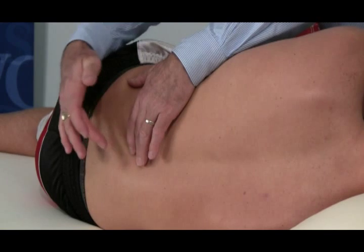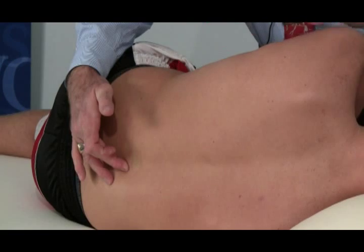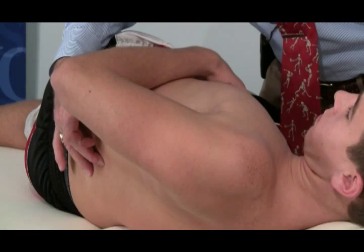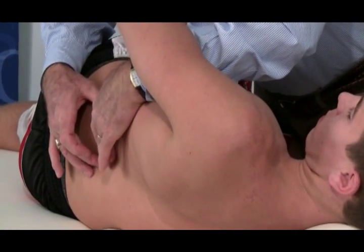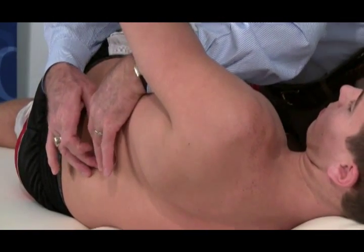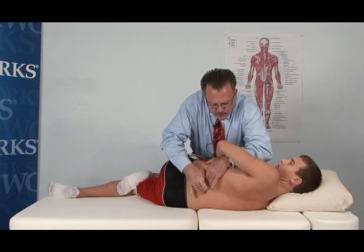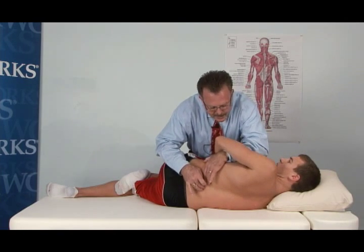On the third spinous process, I'm putting my finger under that spinous process. I'm going to rotate Brendan down to that level, rotating to where I feel that would engage the L3 spinous process. Then I'm going to come in and put my hand on the L2 spinous process — the spinous process above — and ask Brendan to take a deep breath, and I'm going to segmentally increase that motion. These are grade three mobilizations. Take a deep breath, and out.